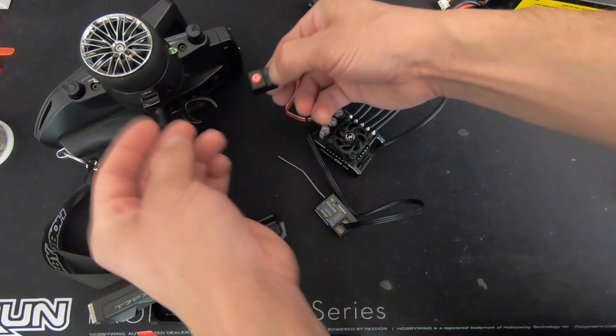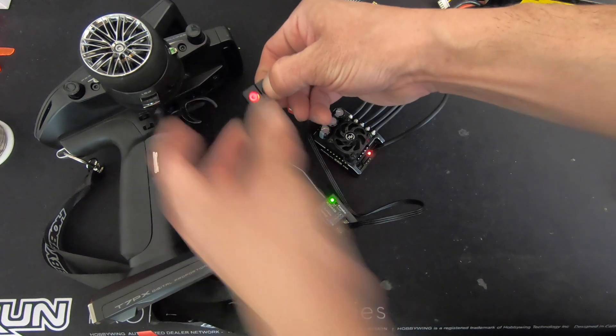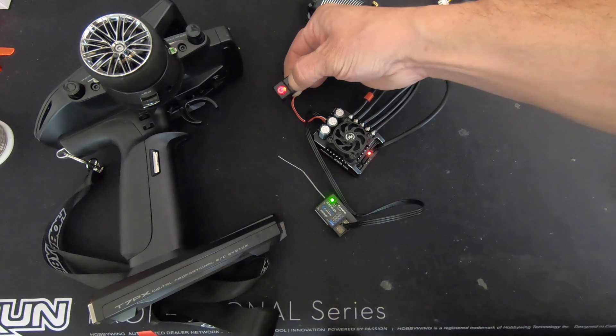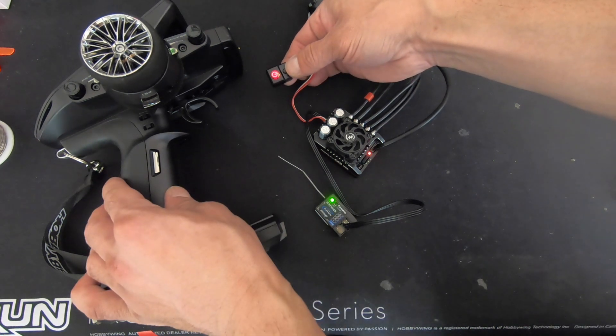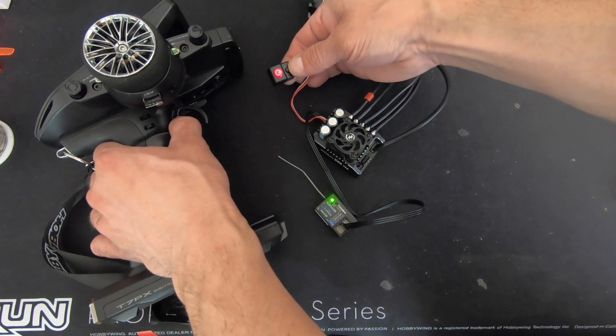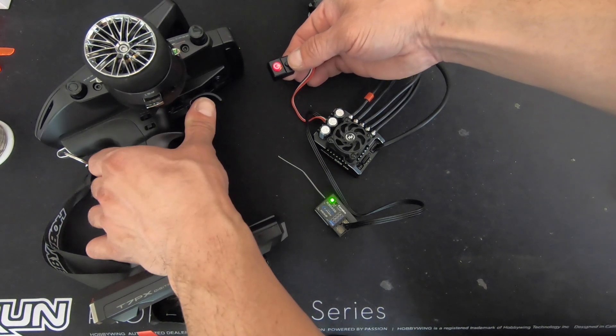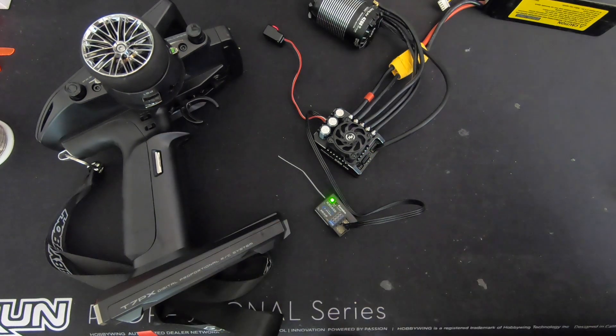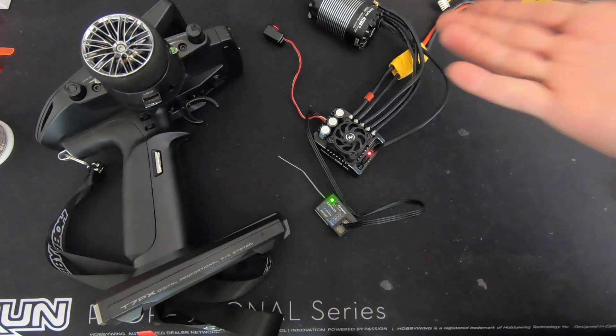Calibration process: hold down the small set button, tap the power button, and hold it down until it starts to blink. Let go, tap it again to set the neutral. Give it full throttle and hold, tap it again to set full throttle. Give it full reverse and hold, tap it again — it'll blink and then you're all set. Calibration is complete.